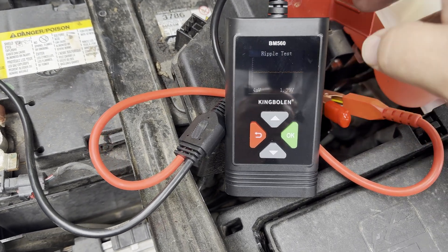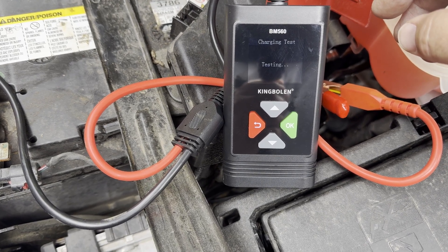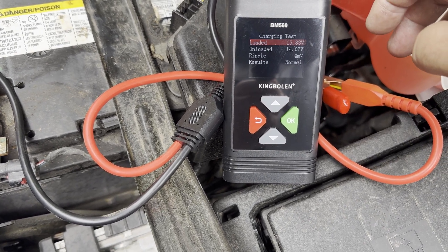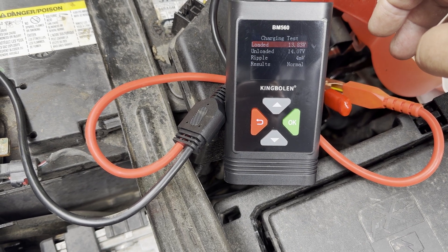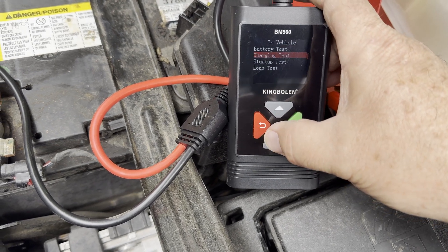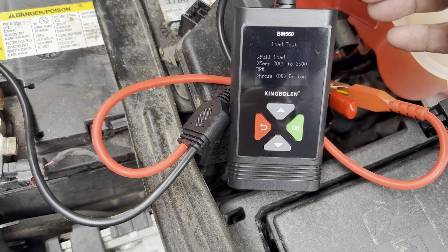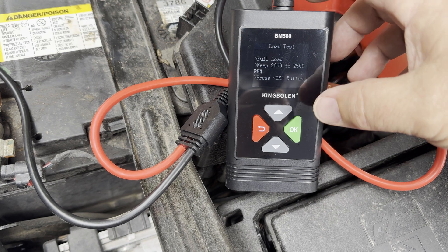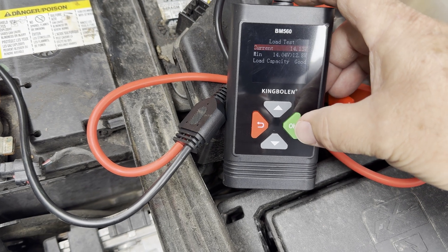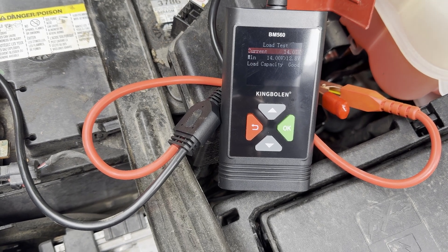Now we're going to do a charging test — sorry for the glare. It's testing. The results show: loaded 13.83 volts, unloaded 14.07 volts, which means it's charging normal. Let's also do a load test. It would be showing higher performance but this thing is idling around 800 RPMs and it's wanting me to rev the engine up and hold it at a constant RPM, which I'm not doing for the sake of this video. Right now it's charging at over 14 volts, which is perfectly good — that means my alternator is good.